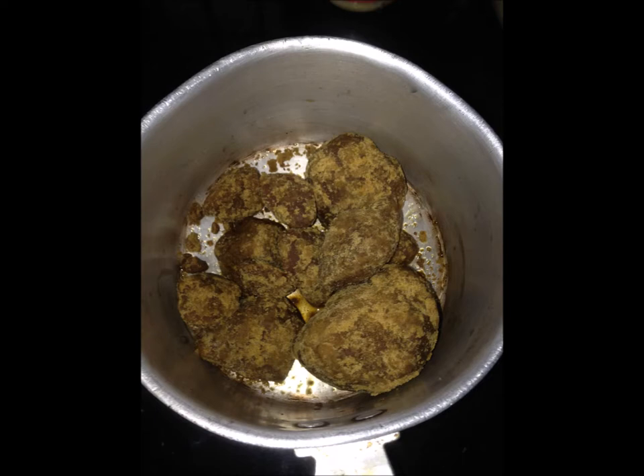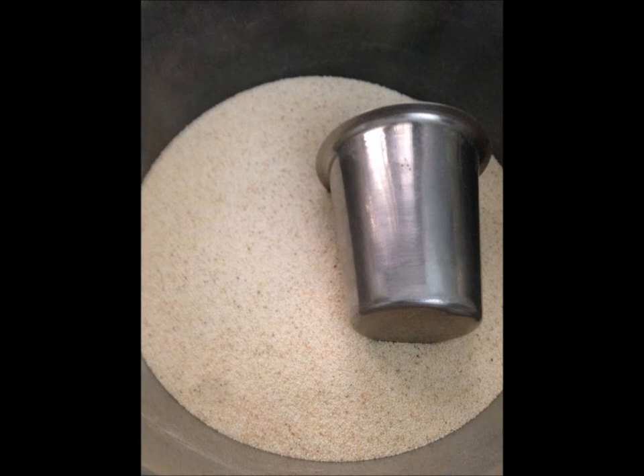This is the first one. There are two cups of glass.